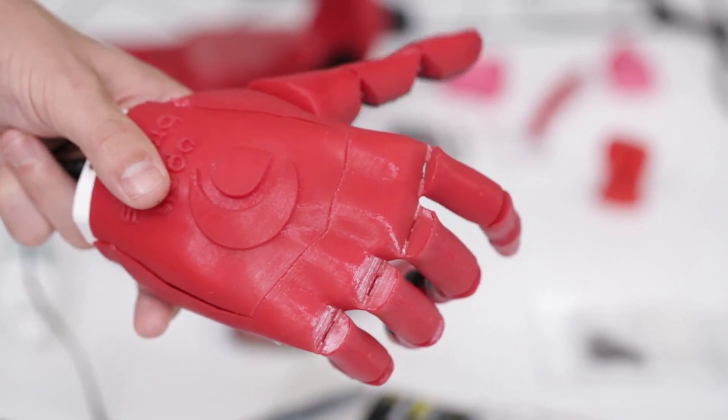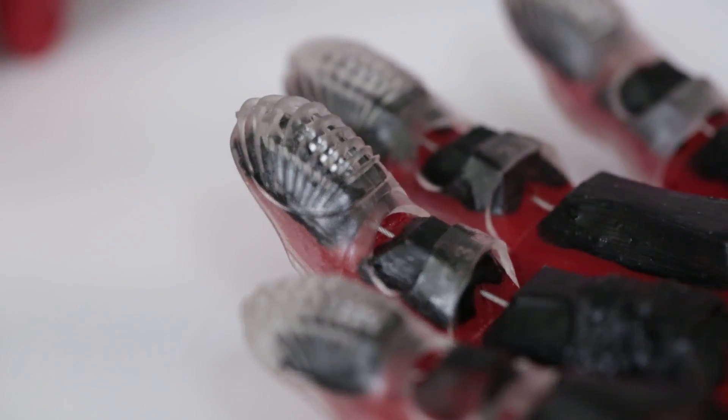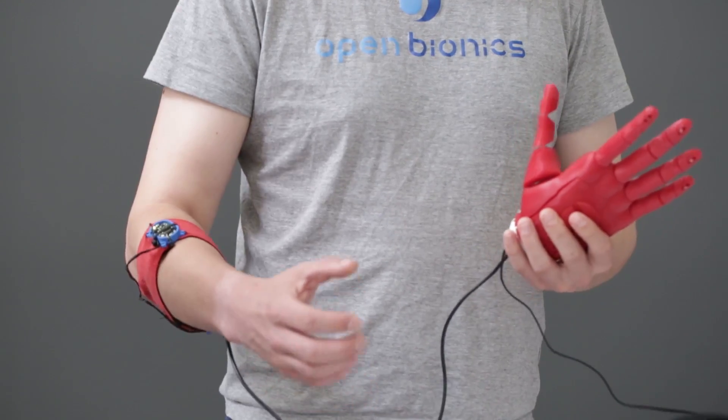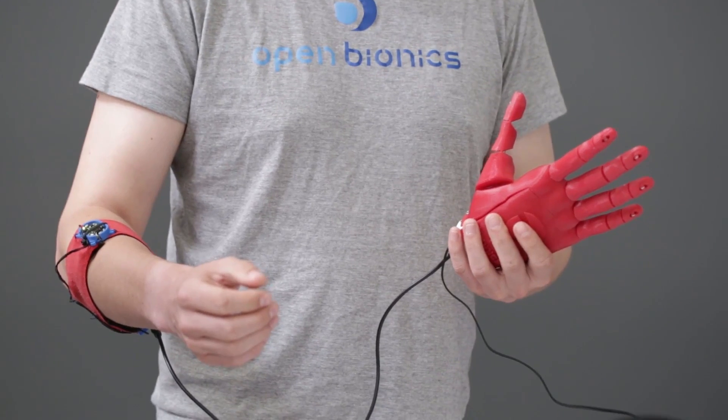Open Bionics creates open-source 3D prosthetics activated by internal strings. The devices are simple, but the complexity is in how they're controlled. Using myoelectric sensors, the prosthetics use forearm muscles to open, close, and grip like a living hand.